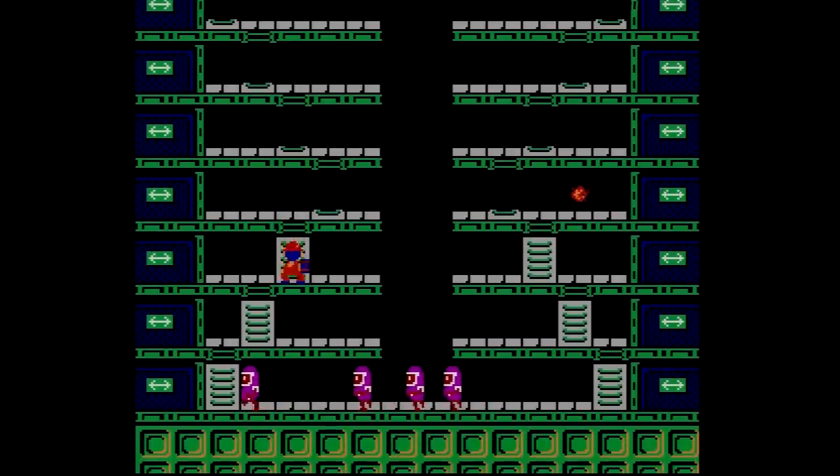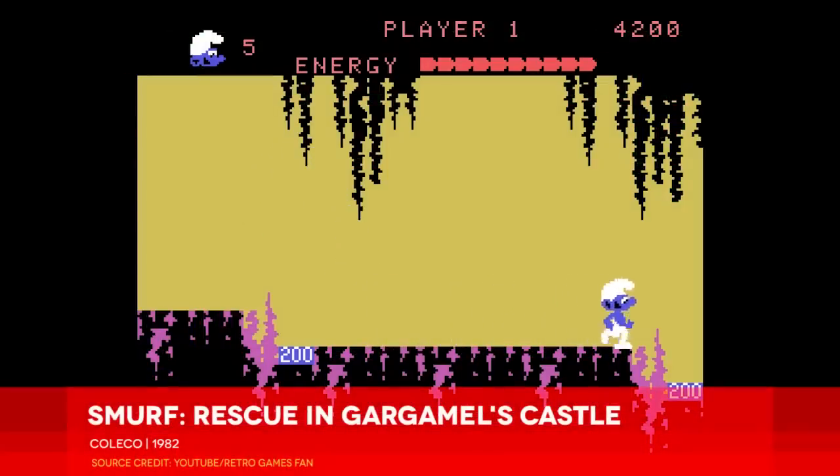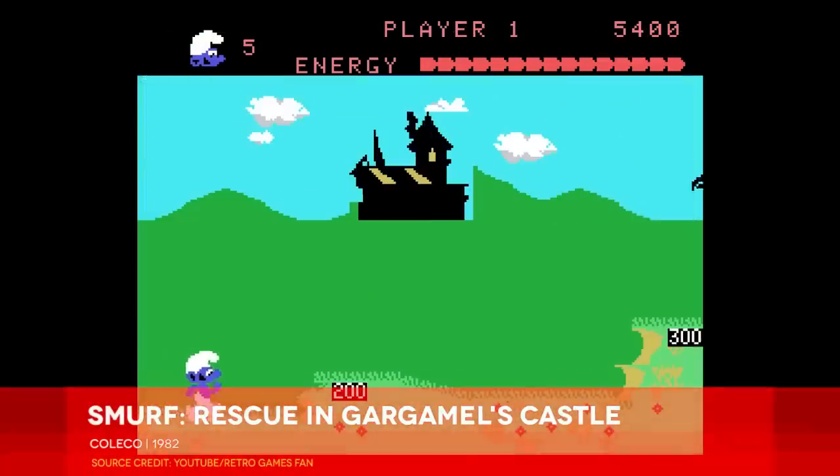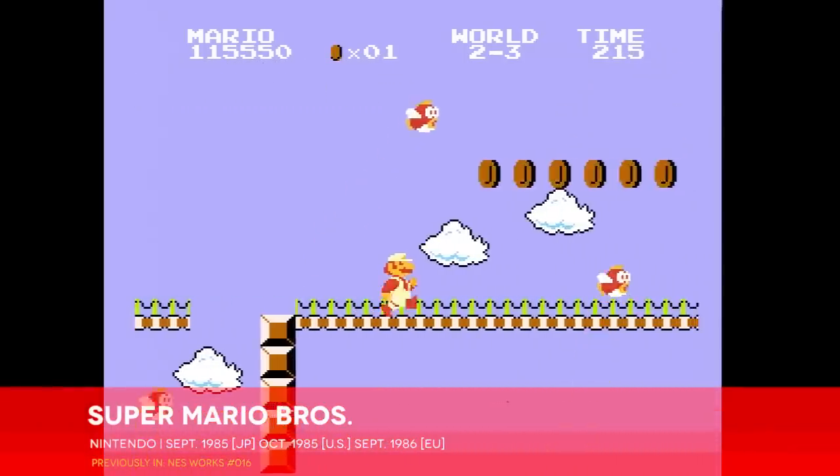At the same time, the sprite paintings showed off the NES's power relative to its predecessors. These weren't the primitive stickmen of the Intellivision, oh no. They had color and volume and detail, albeit less detail than the box art would have you believe.